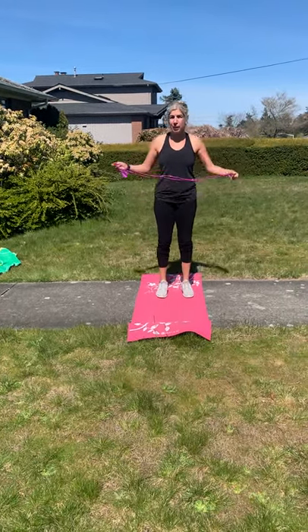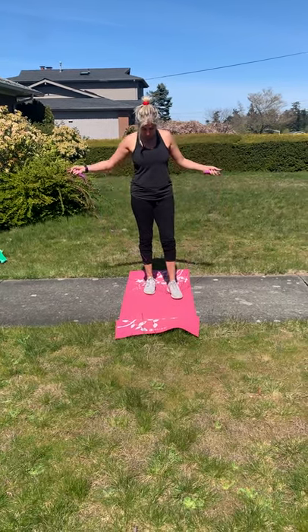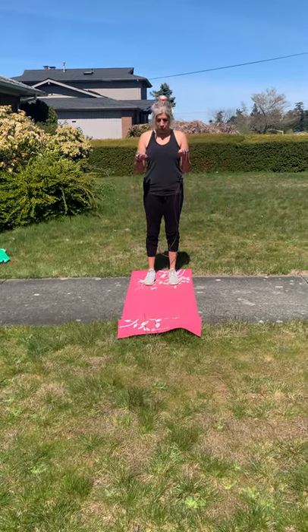Today we're going to work on some jump roping and then some racket skills. There are a couple of different ways we're going to start off to work on that.